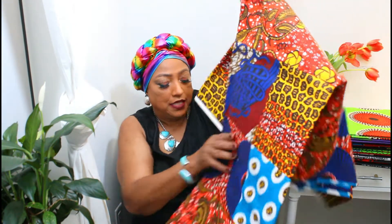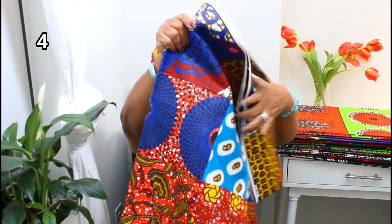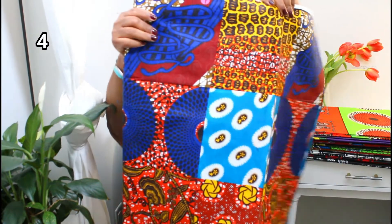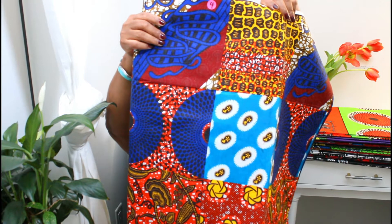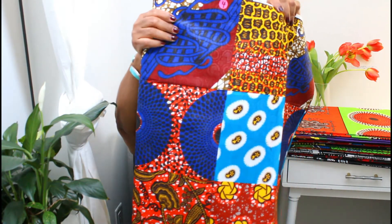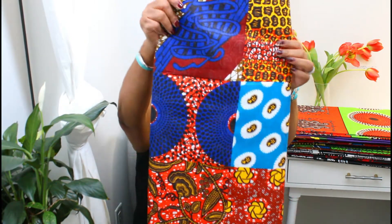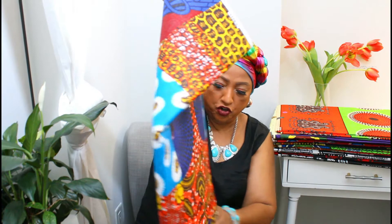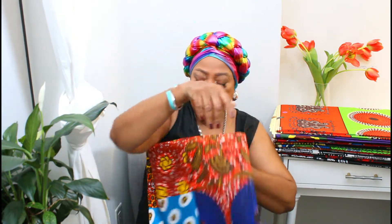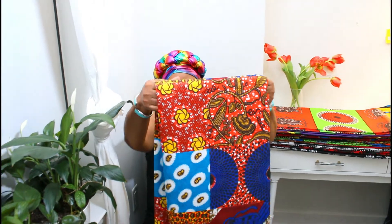I'm telling you the number in case you want to know how to get one of them. This one is gorgeous — this is number four. What they did is they took several different materials and put them all together with a lot of different prints. You can make skirts, you can make dresses, you can make pants. So this is number four.